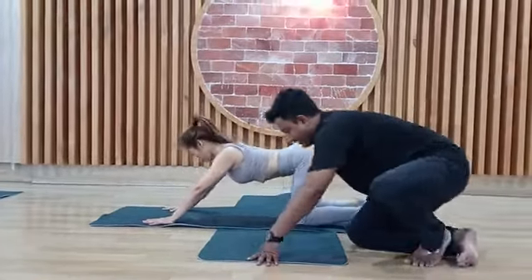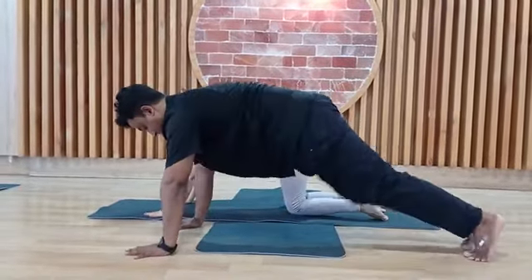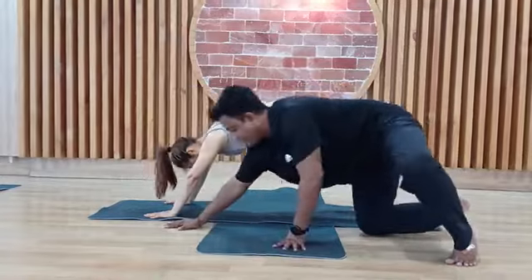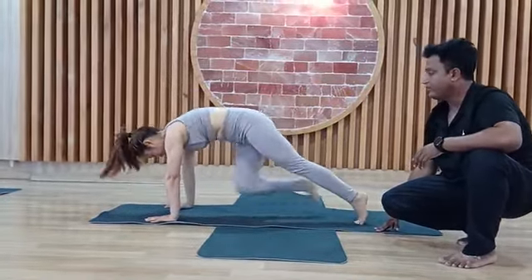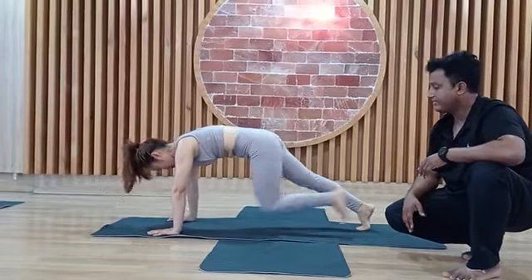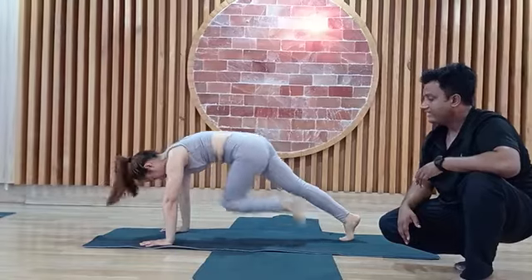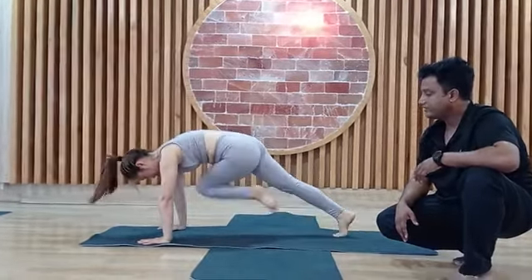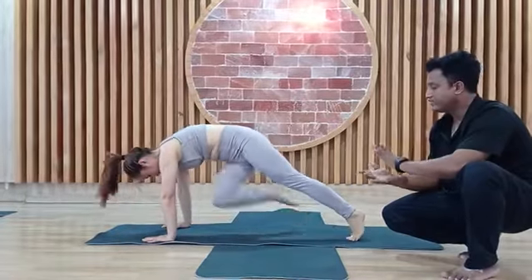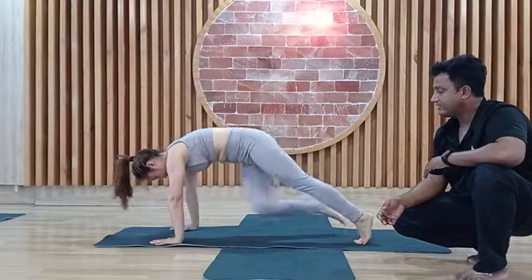The next one is mountain climber. Come into position — one by one, knee to elbow, cross leg. Let's go: 1, 2, 3, 4, 5, 6, 7, 8, 9, 10. Continue for two sets.